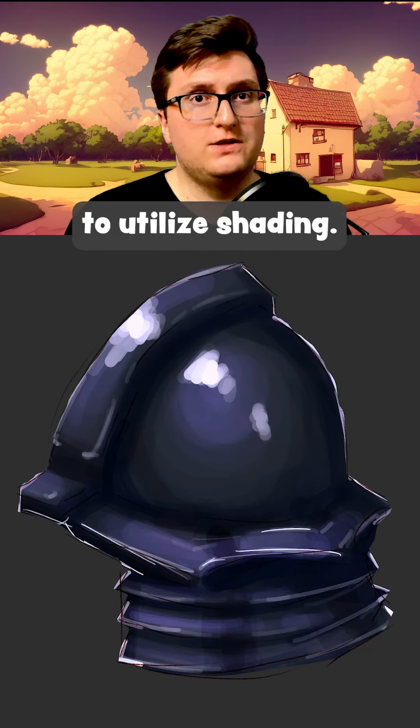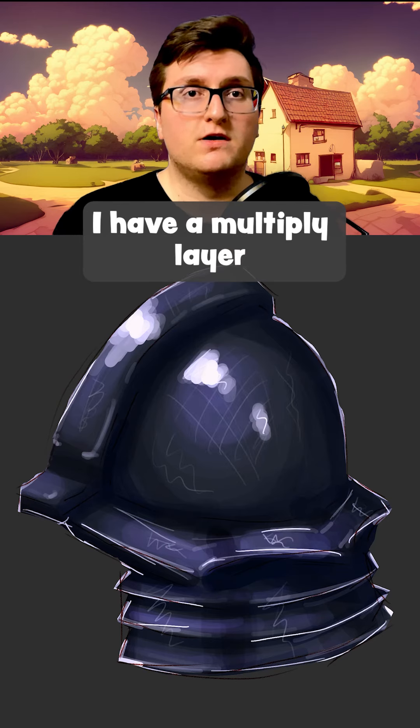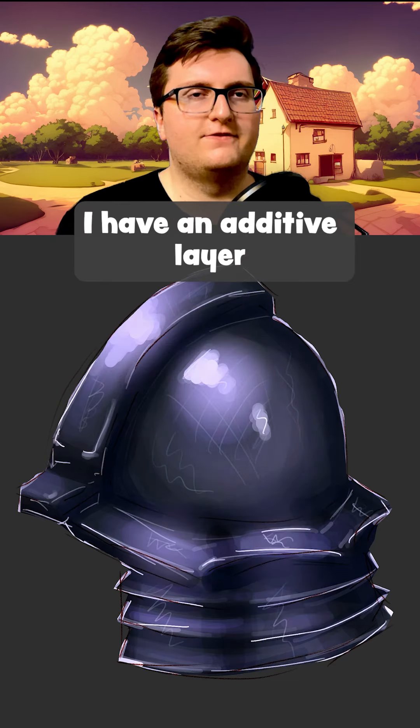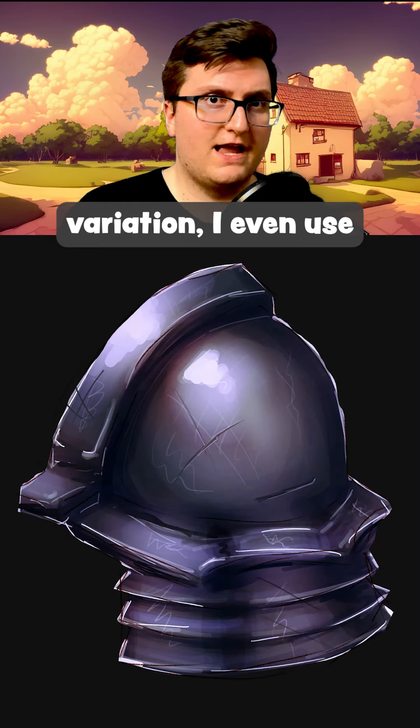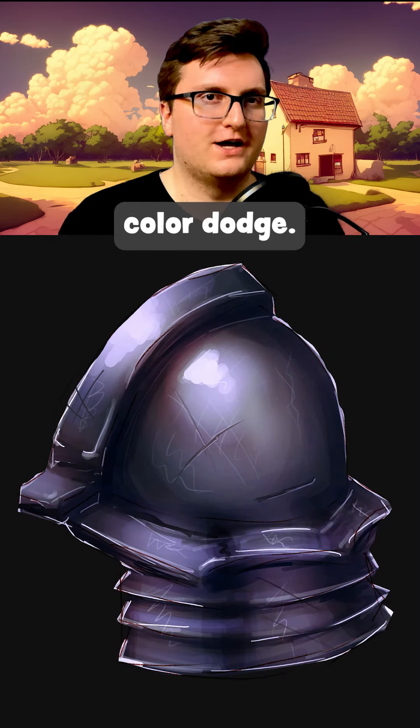So here I'm using layers to utilize shading. I have a multiply layer for the shadows, I have an additive layer for my highlights, and to get a nice color variation I even use Color Dodge.